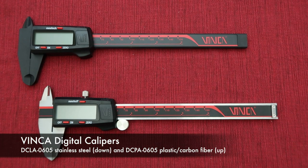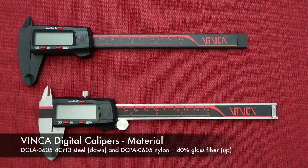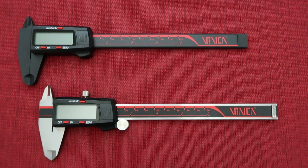Here we have our Vinca DCLA stainless steel digital caliper and the DCPA plastic digital caliper. From the appearance, the big difference is the color or material. The stainless steel digital caliper is made from chromium steel, and the plastic digital caliper is made from nylon plus 40% glass fiber. Due to the material characteristics, they have different manufacturing techniques.